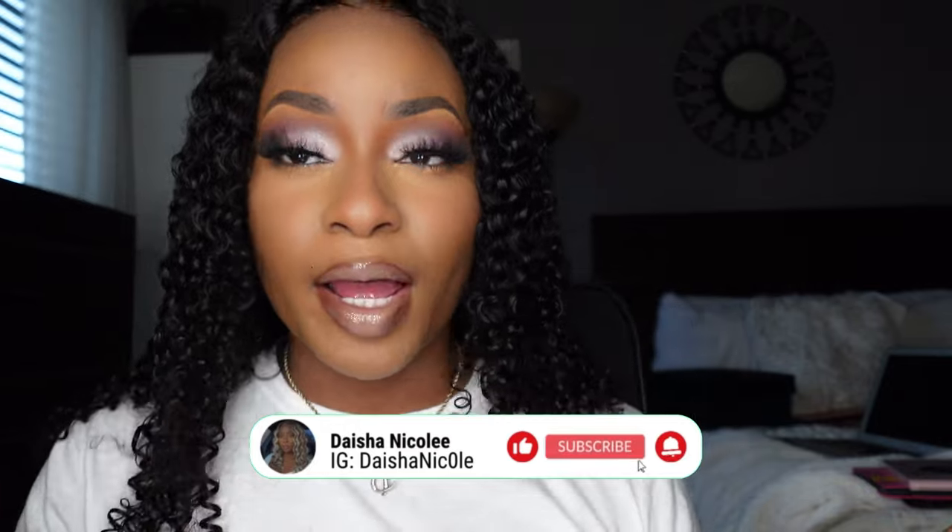Hey YouTube, welcome and welcome back to my channel. I'm Dashanacola if you're new here, and as you can tell by today's title, we're doing another simple glam. This is more of a springtime, lilac, Easter-inspired type of look.